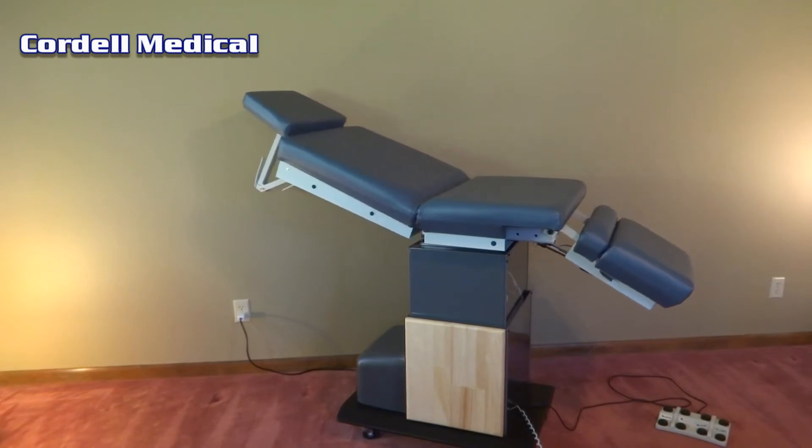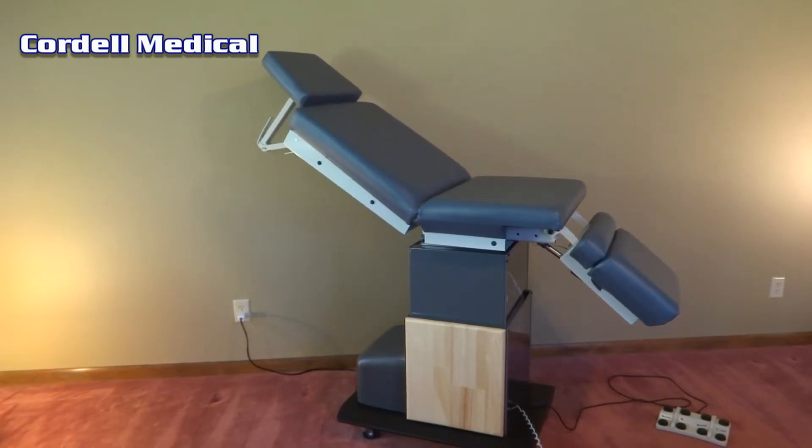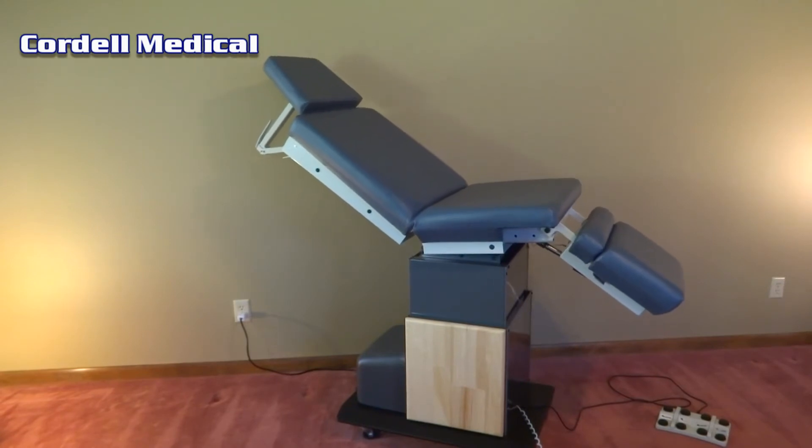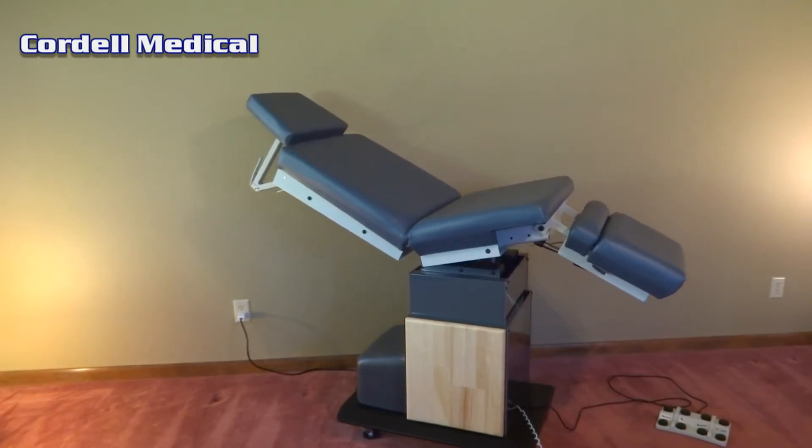A 21-inch custom narrow back and seat can be ordered as well as arm boards and narrow headrests. Warranty is two years.